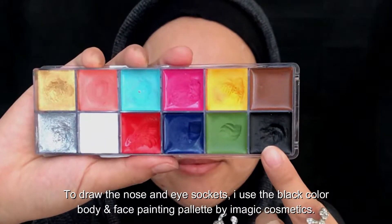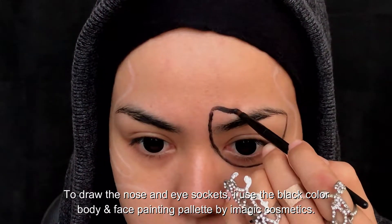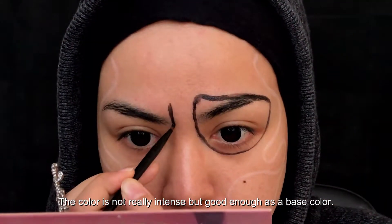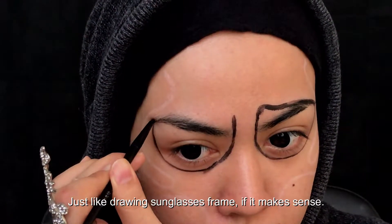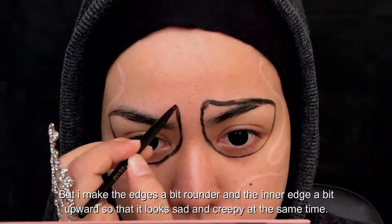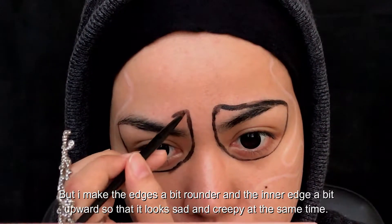To draw the nose and eye sockets, I used the black color body and face painting palette by iMagic Cosmetics. The color is not really intense but good enough as a base color. I draw an almost square shape around my eyes — just like drawing a sunglasses frame, but I make the edges a bit rounder and the inner edge a bit outward, so that it looks sad and creepy at the same time.